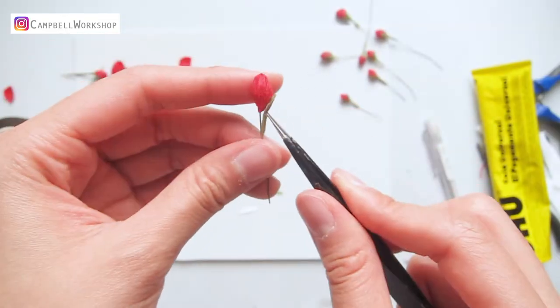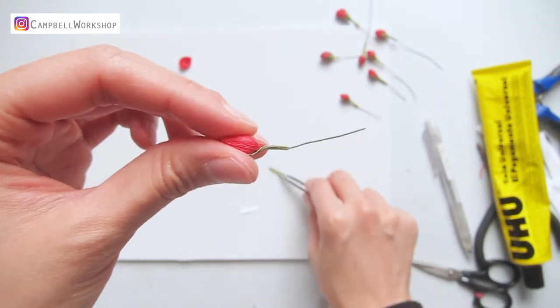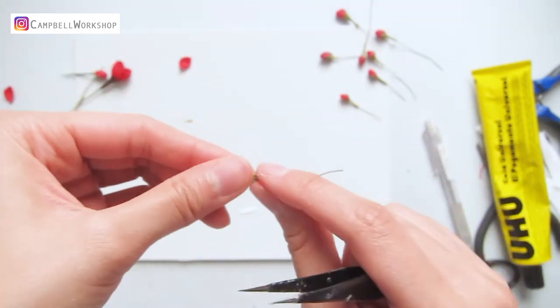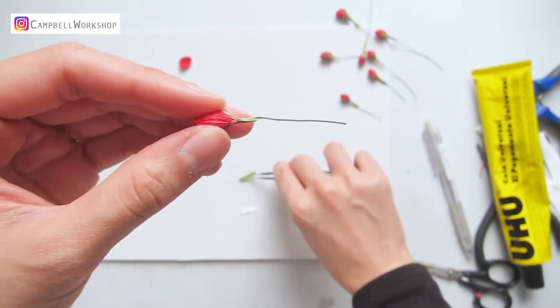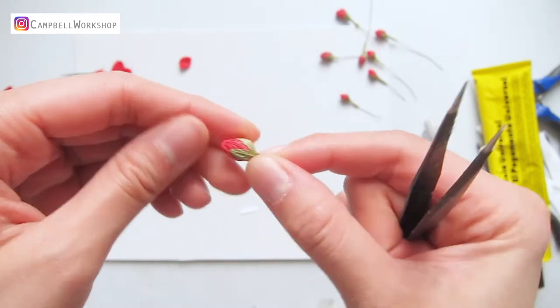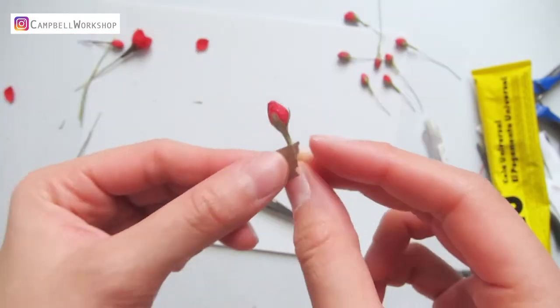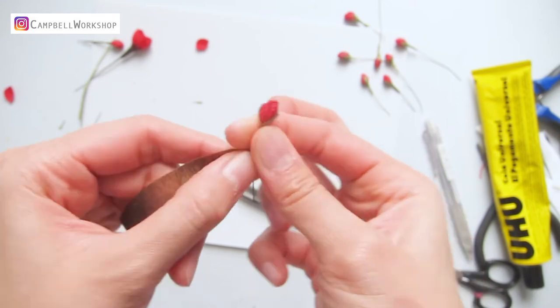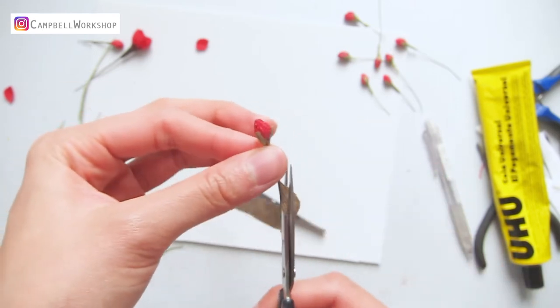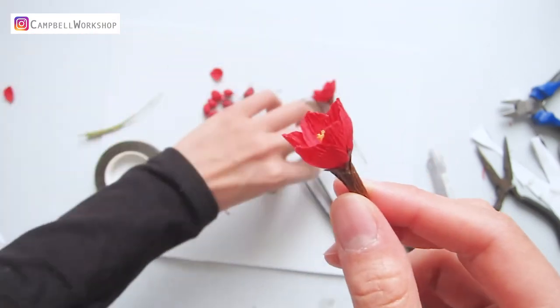For the budding flower, we also use the same bottom leaves but in green colour. We will need about 3 to 4 pieces for each one. Then we wrap two thirds of the stem with some brown flower tape. Do the same to all of the flower stems.